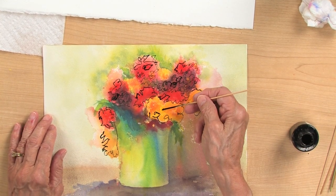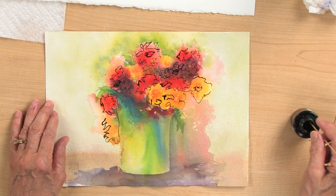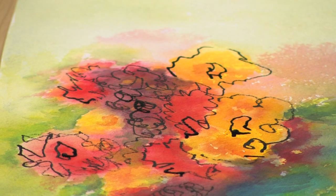Put in little centers, and once you have finished doing the drawing part of it, you can go back in and enhance some of the colors as well.